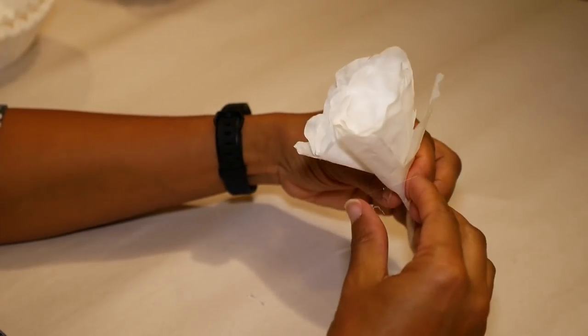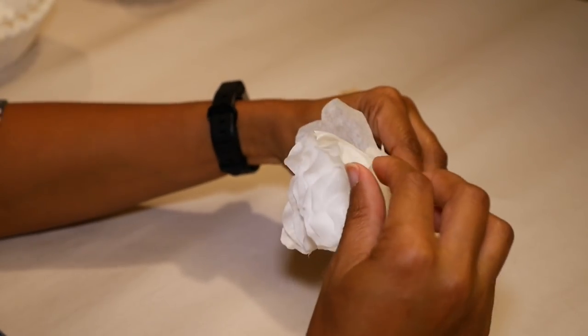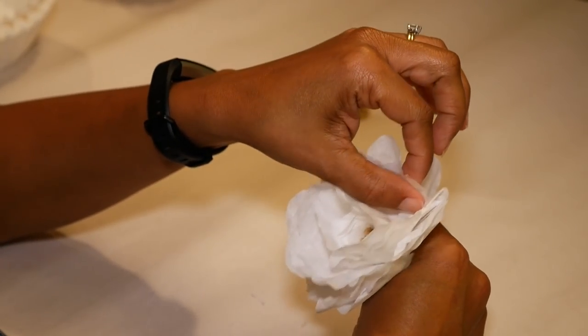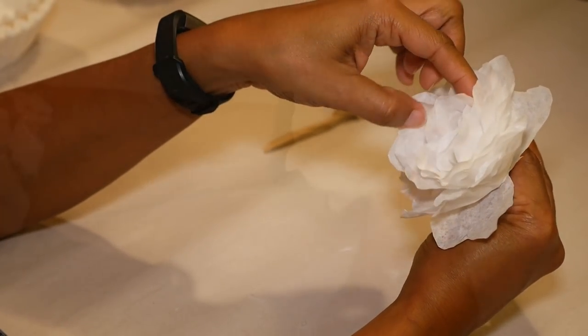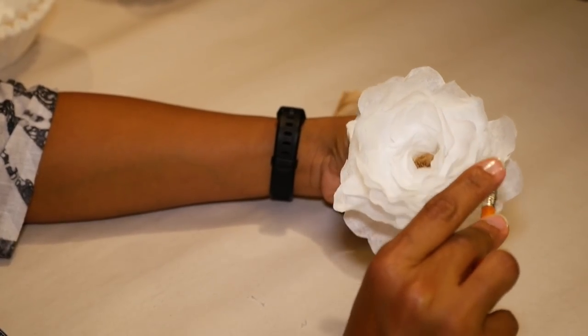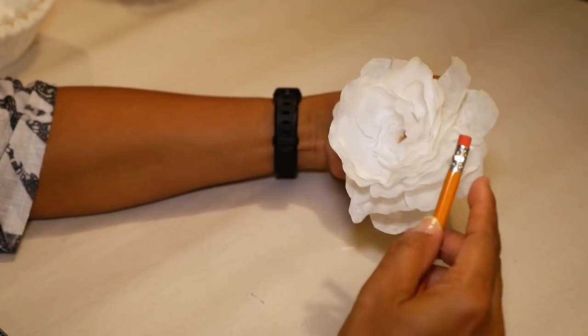Now starting at the bottom of the flower, I'm gonna go around and open up each petal from the outside to the inside. And I may go back and curl some of the petals upward with my pencil.